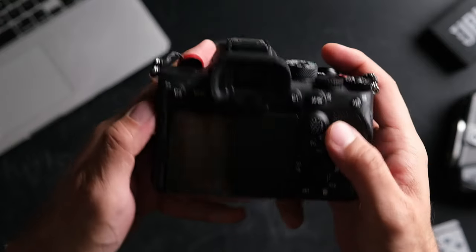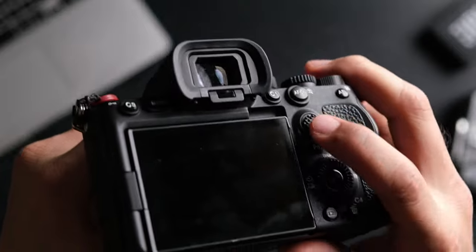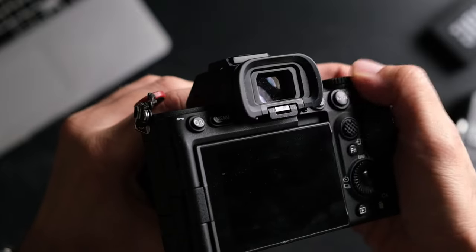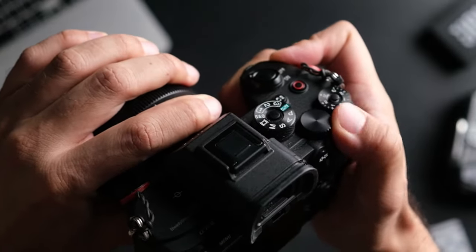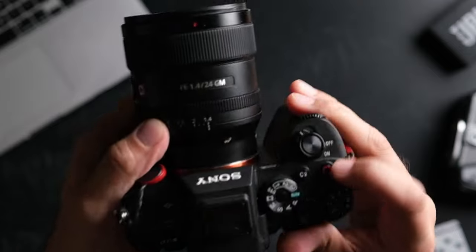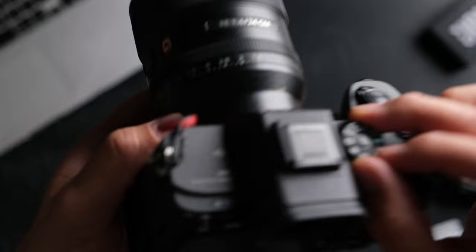As you guys know, my reviews are not going to be a scientific one — it's merely me sharing my personal experience using the camera on a day-to-day basis. So if that ticks your boxes, then this review is for you. Just as a disclaimer, this camera was loaned to me by Sony Malaysia and I'm definitely not sponsored by them, so everything I say will be my honest opinion based on my personal experiences using it.